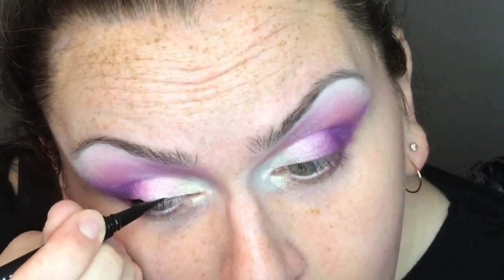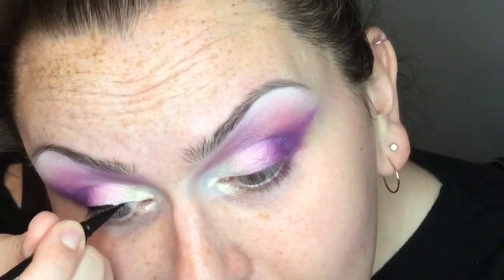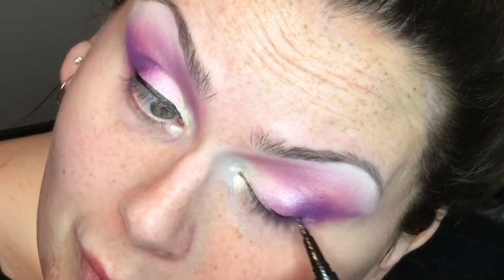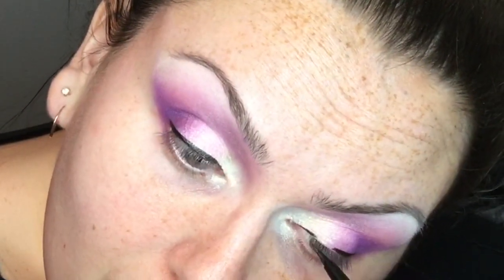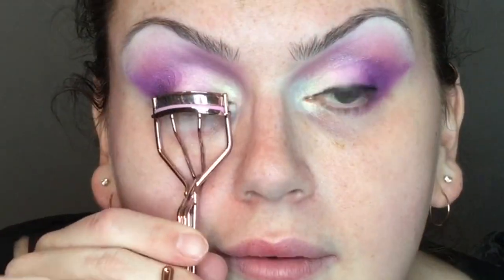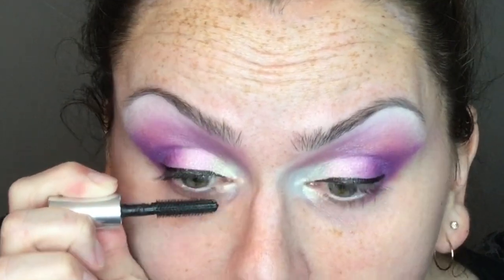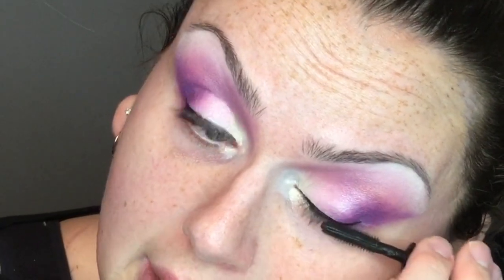For top eyeliner I used the ELF H2O Proof Eyeliner Pen — it's okay, but my favorite is still the Made by Mitchell Black Milk Graph Ink Liquid Eyeliner. I curled my lashes, put on Benefit They're Real Magnetic Mascara, then glued on some custom-made lashes. In between my real lashes and the false lashes I applied the Made by Mitchell liquid eyeliner.